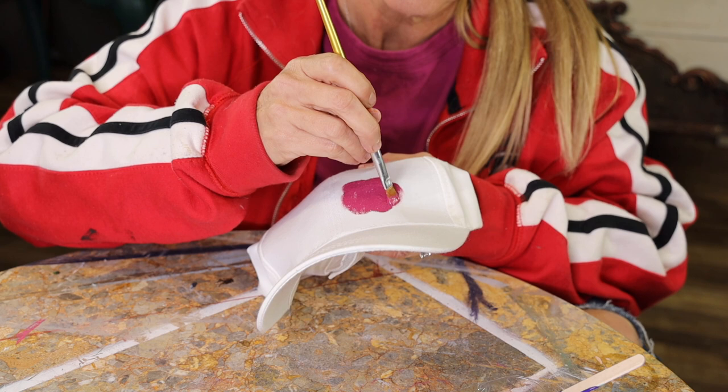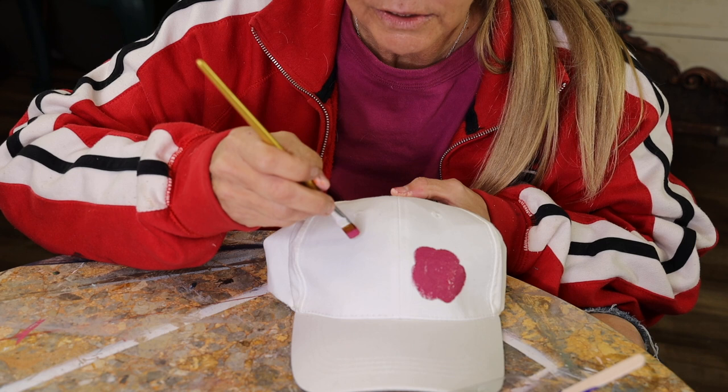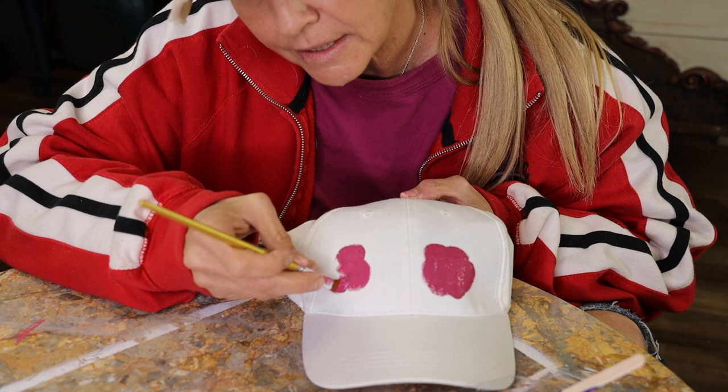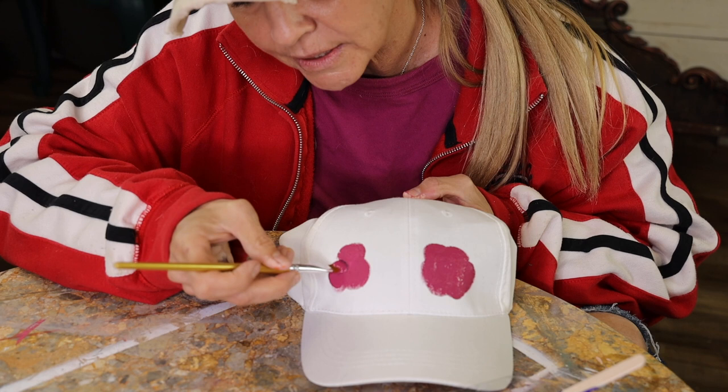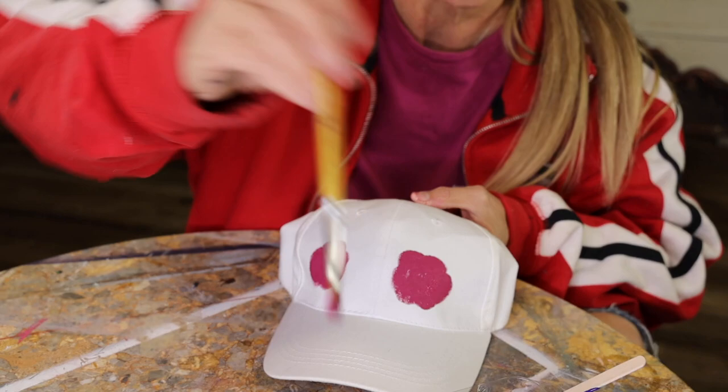I think I want another pink one up here. Dipping a little bit of water with my brush and some paint, putting another pink one right here. Just circles, because we're gonna add in the detail afterwards. Just make a big paint blob. Kids will have fun doing this, just putting blobs on here. We're gonna turn these blobs into flowers.